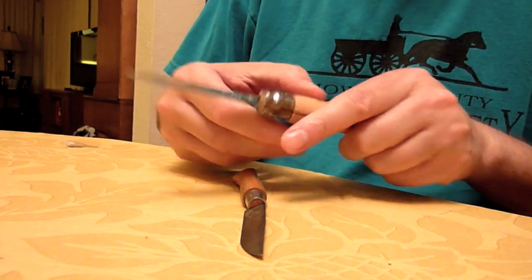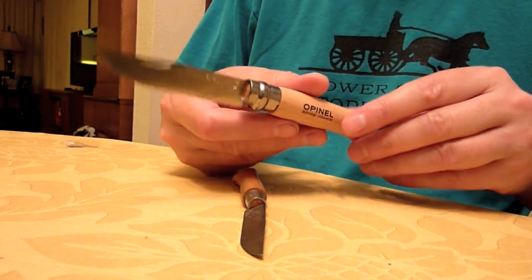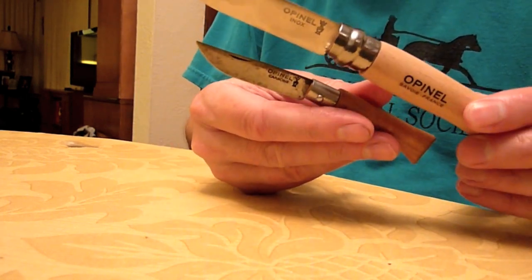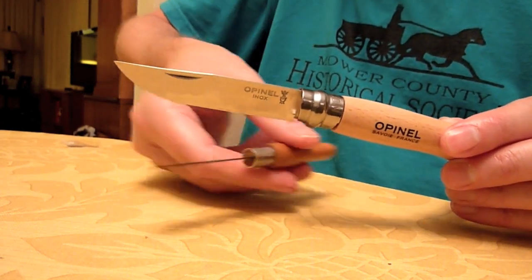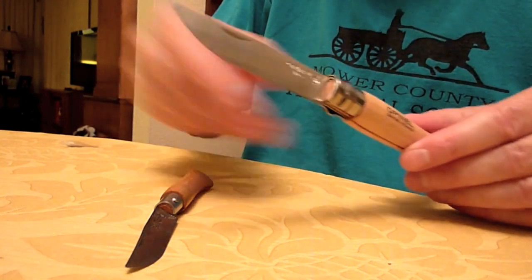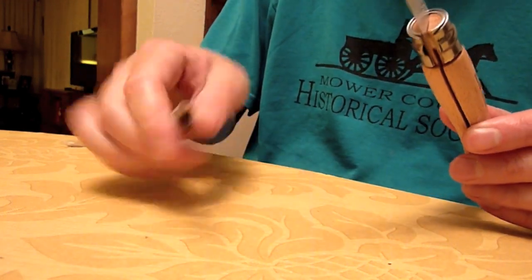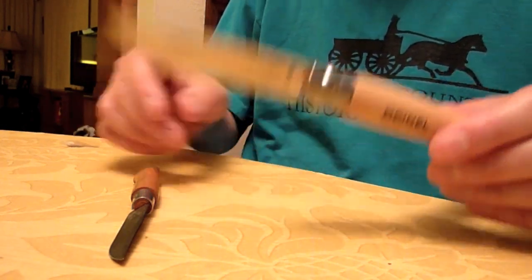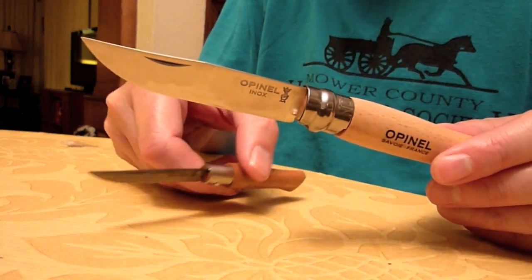It's a little bit stiff. Some people can't get these open without breaking their fingernails. 'Inox' just means stainless — it's got the stainless steel blade. You can compare it now with the blade size of the 4. There's a huge difference between the 4 and the 6. I was hoping the 6 would be a little smaller than it is. This is a 3-finger knife, barely, whereas the 4 is a 4-finger knife. But this is much heavier — it's 1.2 ounces. The number 4 is probably a half ounce, if even that.